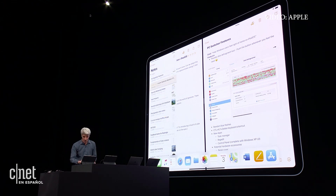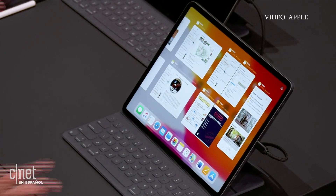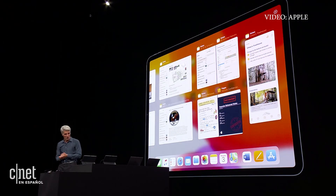Bring up the dock, tap on notes, and we have App Exposé now on iPad here. All my note spaces in one place.